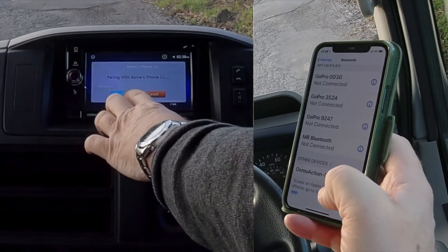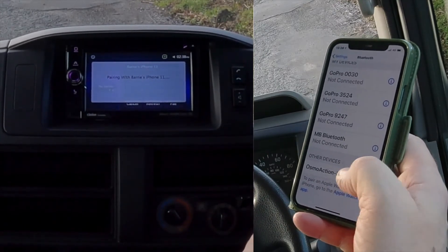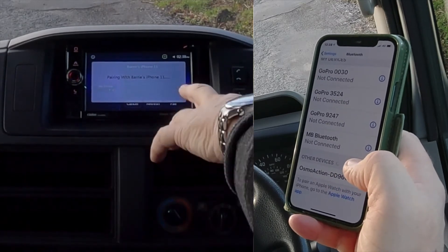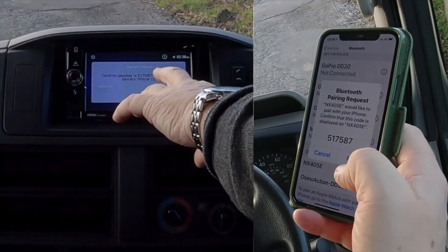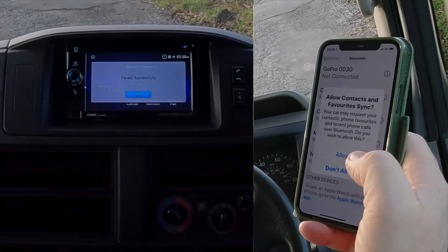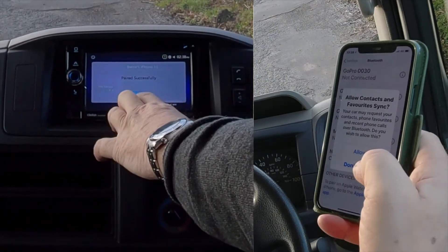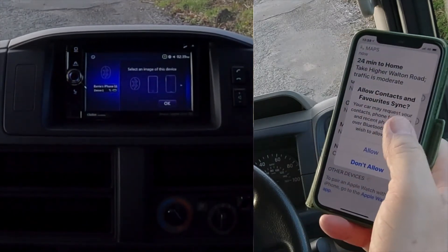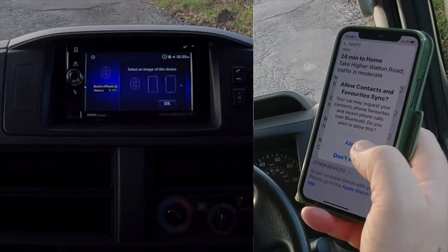We'll click okay and wait for it to show up on the screen. It's saying confirm passkey 517 587 — yes, pair. Paired successfully. Okay.